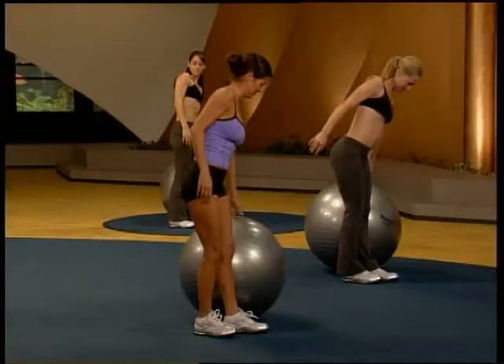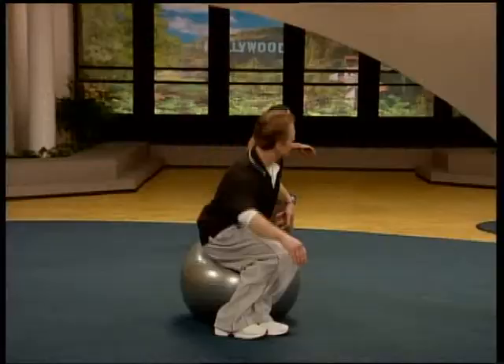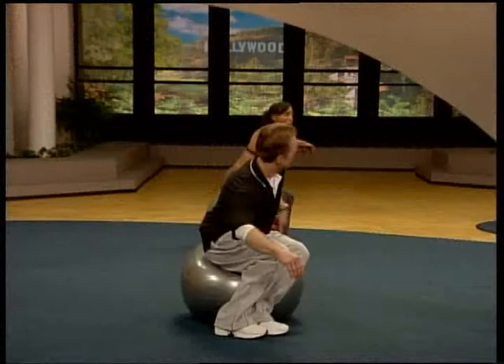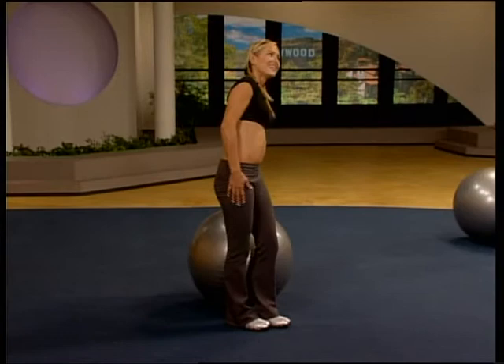Commit the weight to the outside foot. Here we go. Down. Drive. Don't let it get away from you. You're in control here. No rush. Down. Drive. Commit. Three. Commit. Two. Coming up.